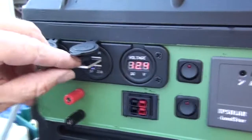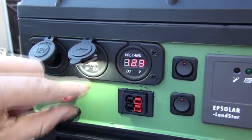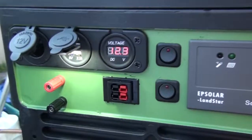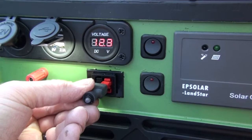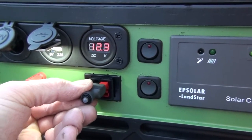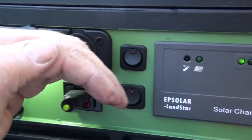Let's see if we can fire that up. There we go. I also have a little Anderson power pole test — let's see if you can see that in the light here if I put this in here. There we go, that light is on.